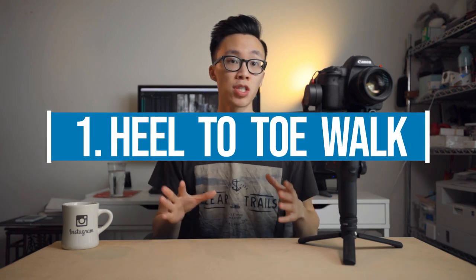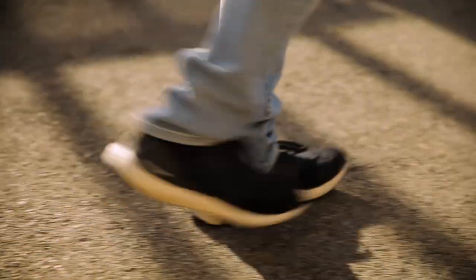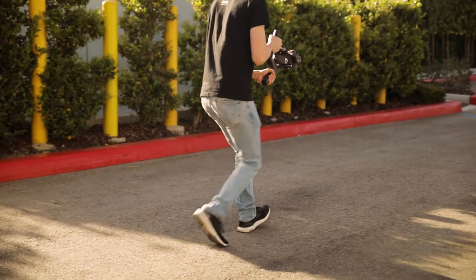The first tip is a very basic one that most gimbal users need to know how to do, and that is the heel-to-toe walk with slightly bent knees. The idea is to minimize any up and down movements in your footage. Start your walking motion with your heel first and then slowly roll over to your toes, and combined with having your knees slightly bent, this minimizes a lot of the natural up and down movement your body produces. If you're still getting some micro jitters in your footage, you can add some warp stabilization in post to smooth things out even further.